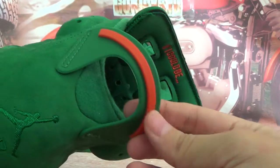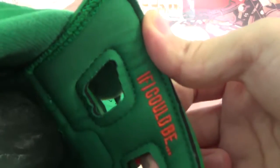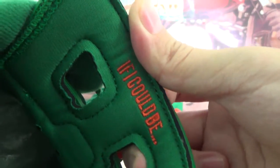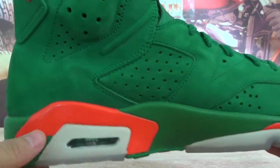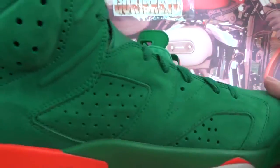The back of the shoes has an embroidery green gentleman and Air pattern. The heel pull tab is in orange color. On the inner lining of the tongue you will see orange color and bright green details. You can also check the orange details on the midsole close up.